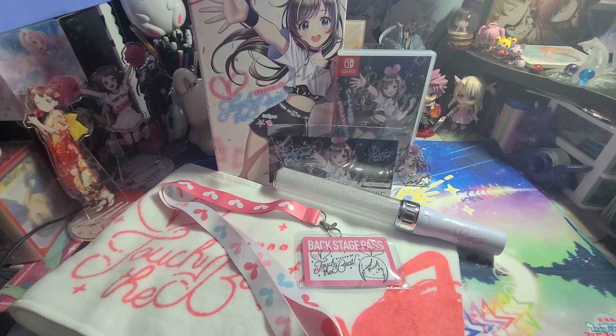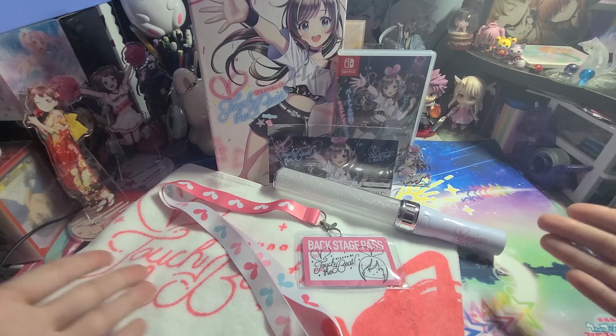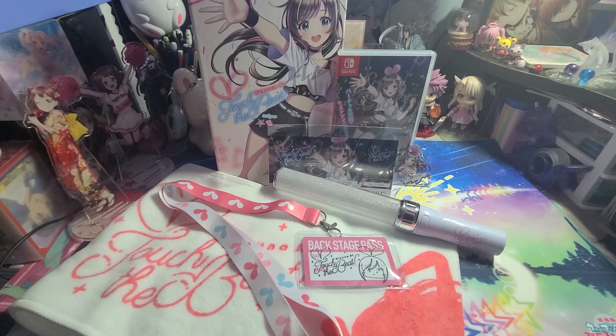Shipping can be kind of expensive. I don't remember what shipping was for this because I ordered it with a bunch of other stuff, so it was not just this game that was in the box when it showed up. But yeah, that's it for the Kizuna AI Touch the Beat unboxing. Hopefully this was interesting and helpful in some way. Thanks for watching!